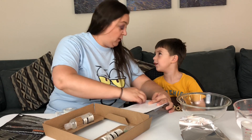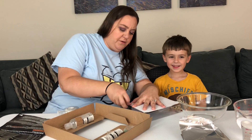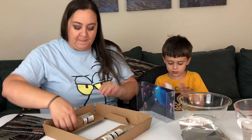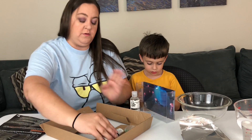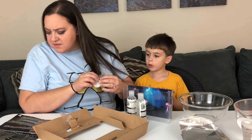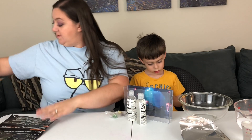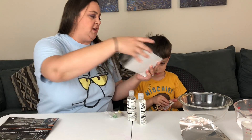I burped actually soda. You burped soda? Who gave you soda? Dad. Hmm, interesting. Alright, we have two bottles of liquid in here and four crystals. We'll put this box aside. Let's read the instructions. Here — you want to put stickers on here? On the front.